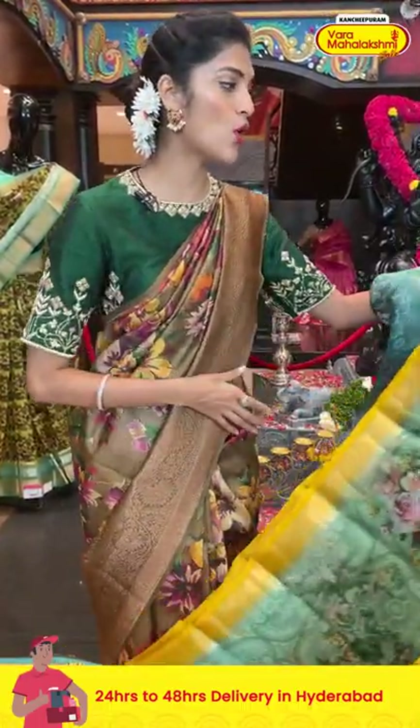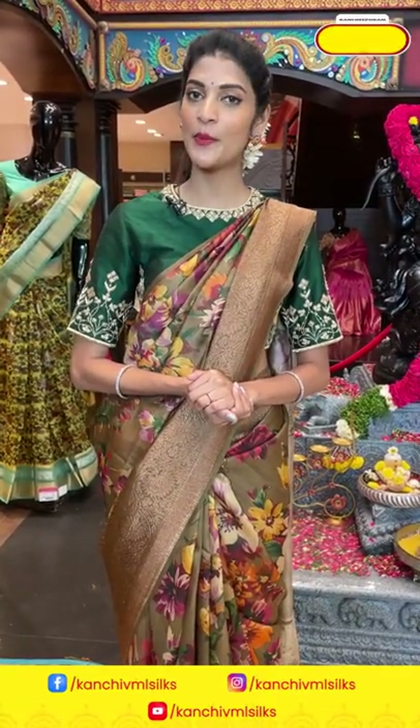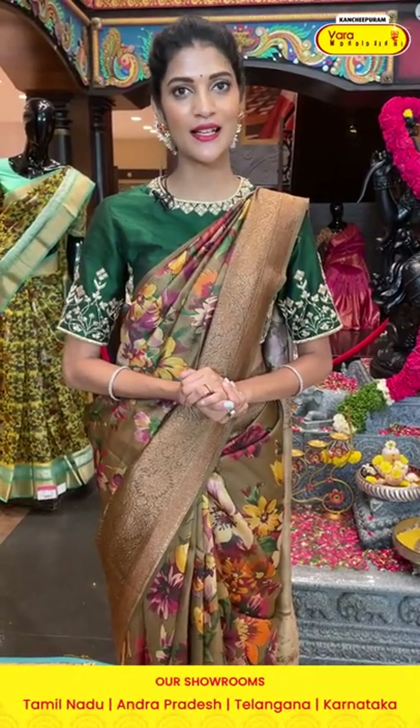Ladies, remember all the prices shown are at weavers price and are valid only till 24 hours, so make sure you place your orders before the offer price ends.